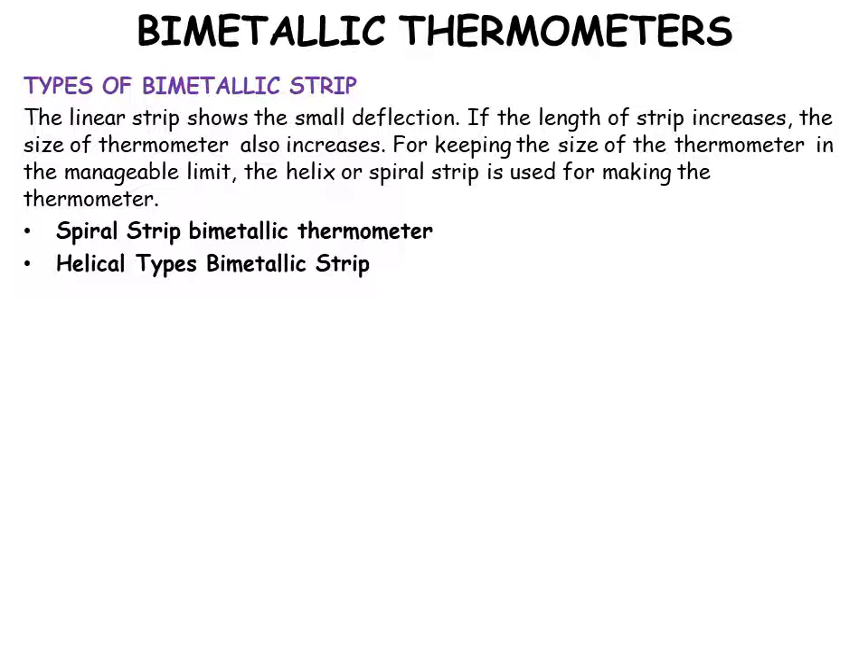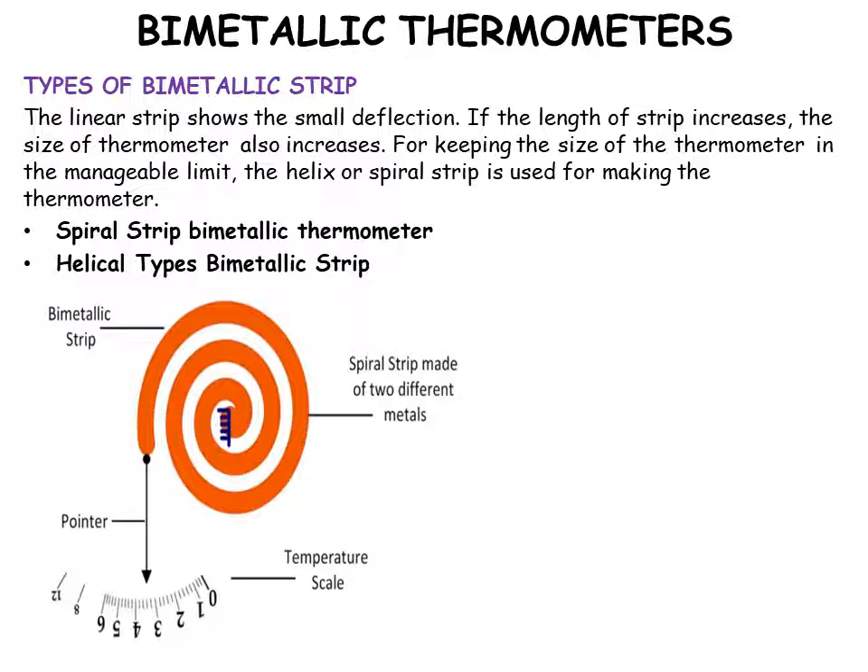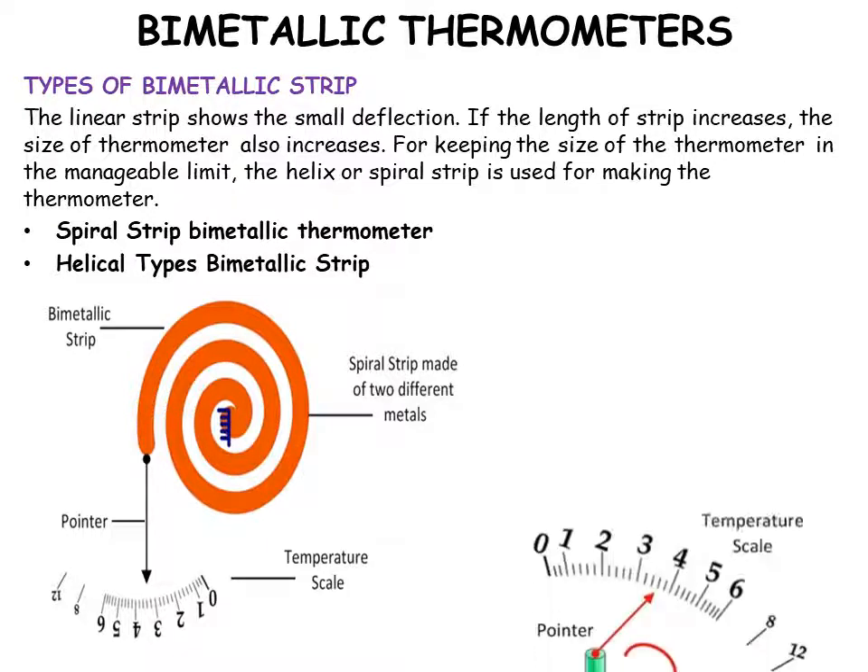The first type is the spiral strip bimetallic thermometer. The spiral is made of two different metals — you have a bimetallic strip and a temperature scale which works with the help of a pointer.